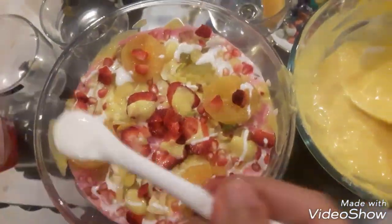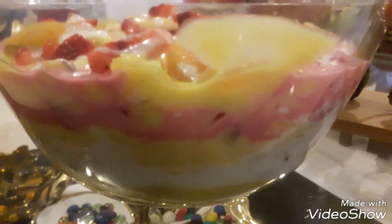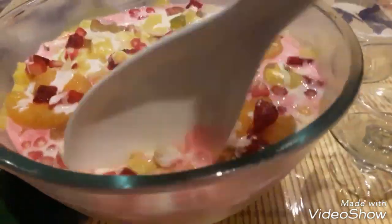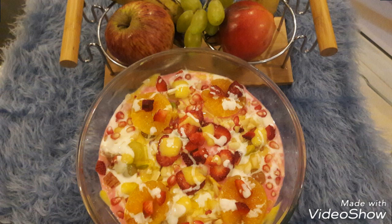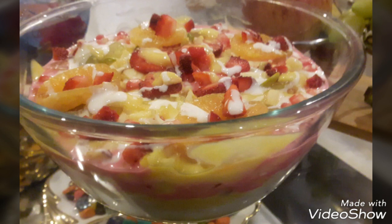Look, the fruit cream custard is ready! We garnished it with strawberries and it looks very tasty and yummy. The layers are so beautiful — yellow, white and pink. This is a very tasty and healthy dessert which you can have after a meal. Put it in the fridge and serve it chilled. If you like this video, please like, share and subscribe. Thank you so much, see you next time!